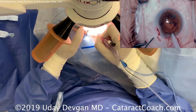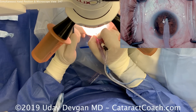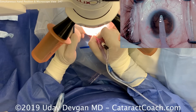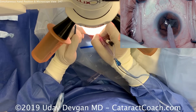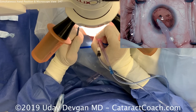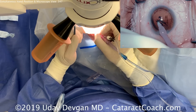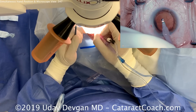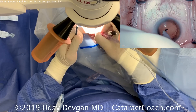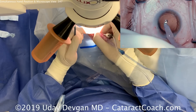Ready for cortex removal. The technician will switch over to the I&A probe. The spatula is now in the left hand — that's the other side of my chopper, I just flipped it over. In case there are any little nuclear chips, we can use that spatula to push them down the aspiration port. Look at how much pivoting there is outside the eye with the right hand — but inside the eye it moves very little. The pivot point is the incision.